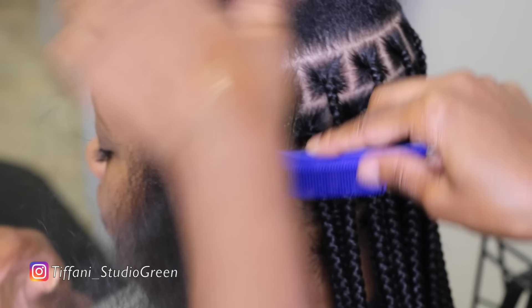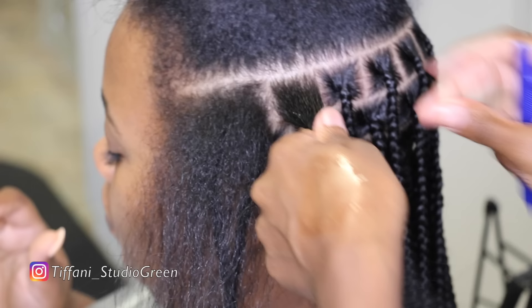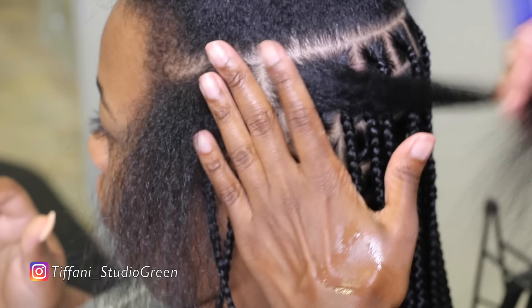Hey everyone, welcome back to my channel. So today I'm going to be showing you guys how I do my knotless box braids. I recently uploaded a knotless box braids video but it wasn't a voiceover — it was more of a visual, and I kind of want to give you guys a voiceover just so I can explain exactly what I do.